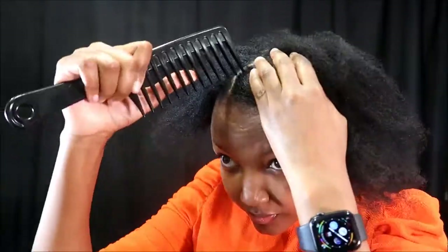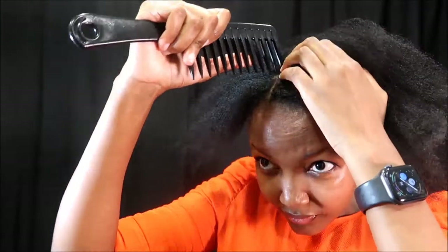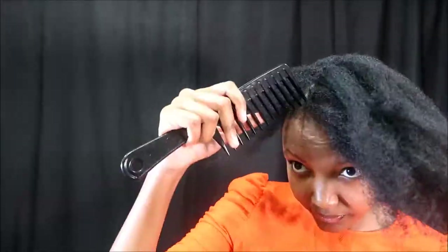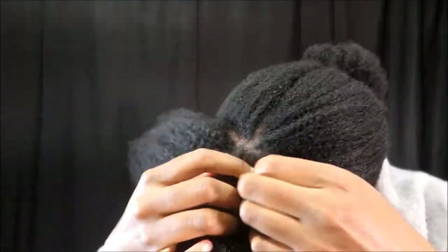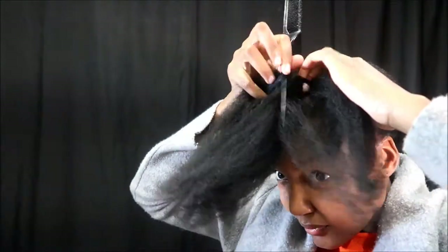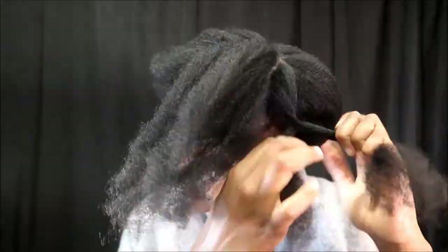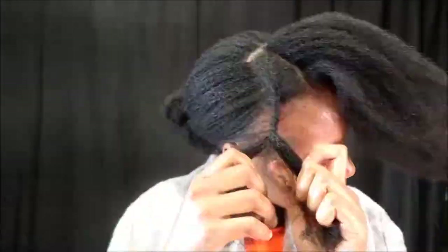I'm going to divide the front section further into four different sections on a vertical downslope. When you're styling your hair vertically, I think your lines are very important. You have to keep them as clean as possible because it just frames your face, and I like to see a clean look when I look in the mirror.